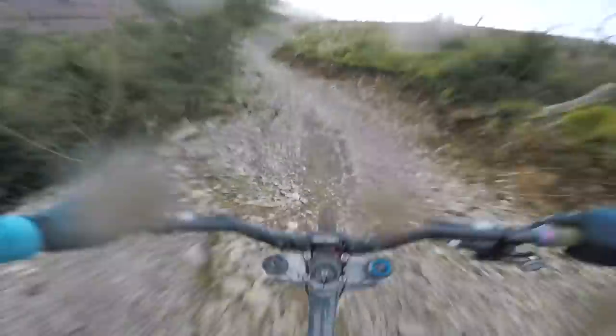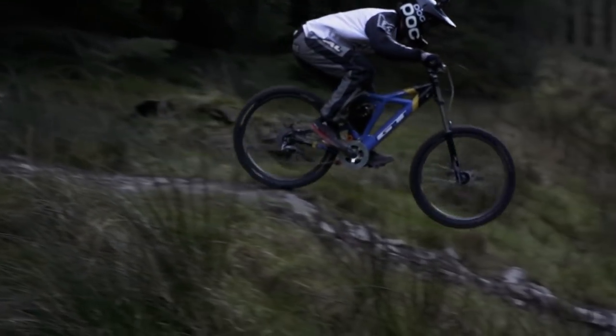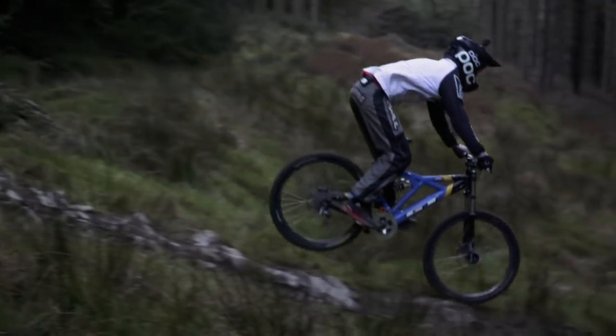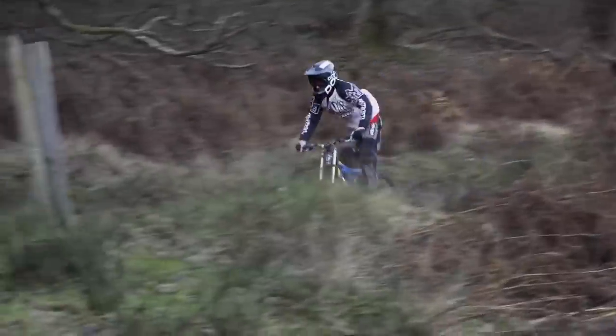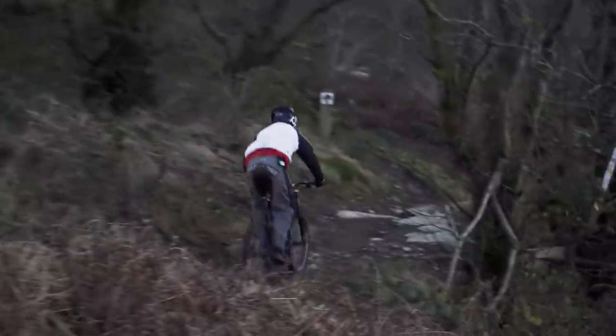I'd love to see how fast a modern bike like this is against a bike from the 90s. I reckon a modern cross-country bike or trail bike with short travel would actually be quicker down a hill than an old downhill bike, despite the old bikes still having a lot of wheel travel on them.